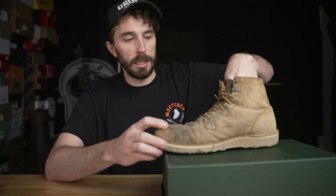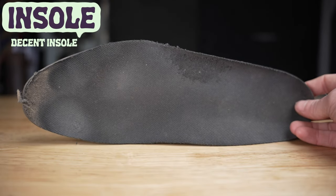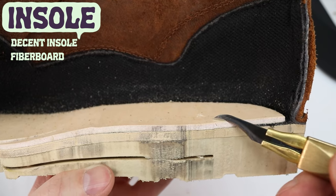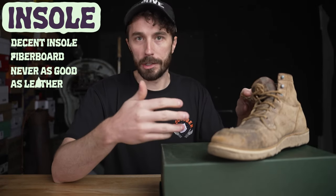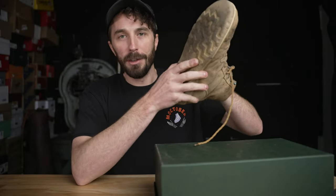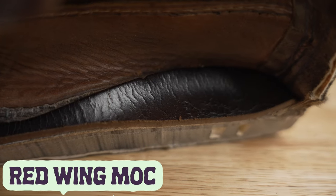Next, the lasting board. If we pull out the insole — which is a decent insole — underneath is that fiberboard material we saw in the brand new one. My biggest concern with that was it's going to potentially split, crack, and wear out faster than a leather lasting board would. Sticking my hand in here, I can feel that it's cracked. I just don't know if it's surface splits like the leather or cracked all the way through — so we'll see when we cut it in half.